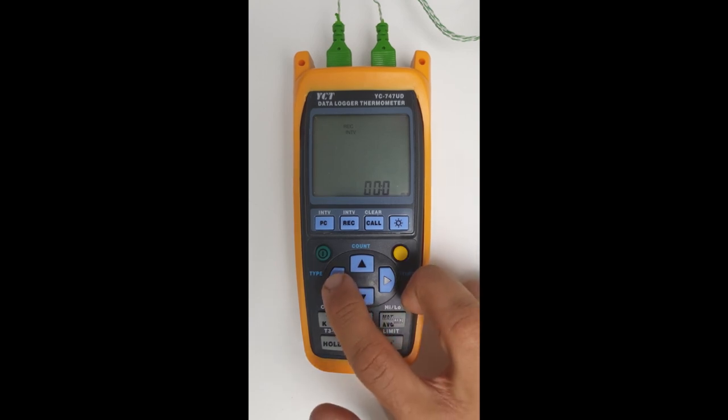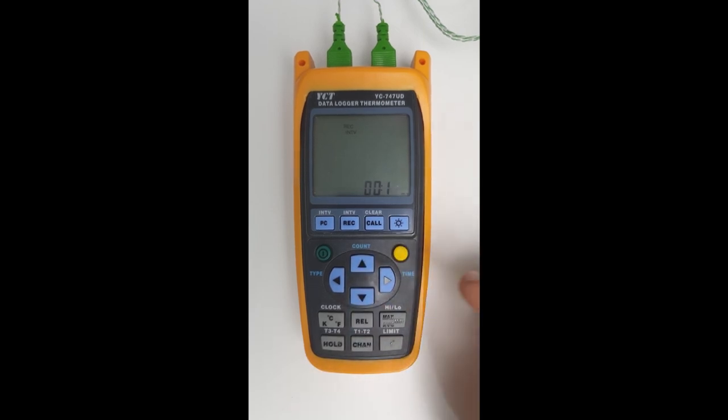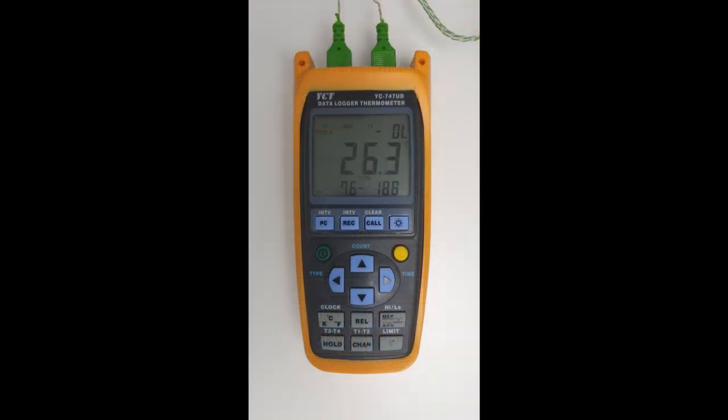If we wanted to change it to 10 seconds, we adjust it like that, and now it's set to 10 seconds. Then we click on the shift button and we've now set it to be once every 10 seconds. To activate recording mode, we just click on the record button — and now it's actually recording. We can now leave the data logger recording, and once we've finished we can connect it to the PC to download the data using the supplied USB cable.